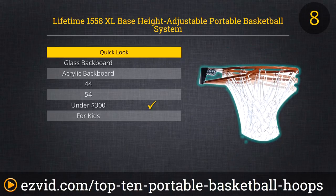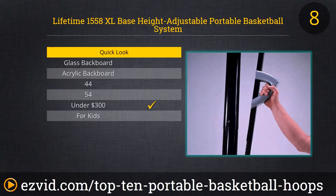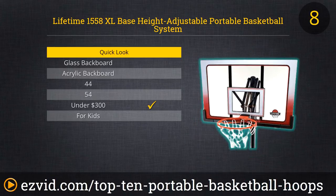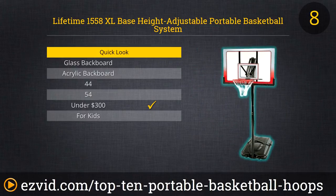Now for the grown-ups. This is the first of five basketball systems we like by budget hoop maker Lifetime. The 1558 XL base model has a 52-inch backboard composed of Makrolon polycarbonate, reputed to be much stronger than acrylic. Lifetime says you only need one hand to change the height from seven and a half feet to regulation height of 10 feet, and a standard 18-inch solid steel double-compression rim can handle your best LeBron James-type jams.